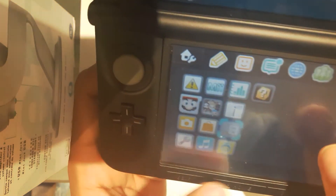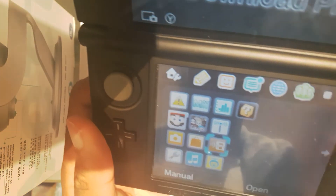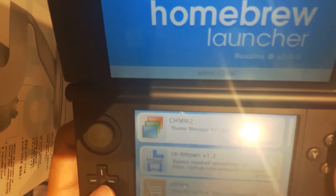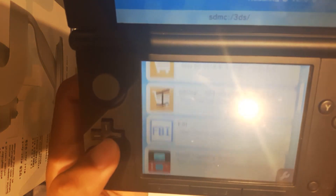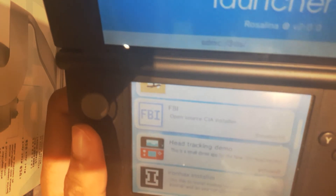We're going to close this application now and relaunch it. And now we have Homebrew Launcher. Very easy and fast. Next up, we're going to launch FBI — open source CIA launcher. There it is, FBI right there. Go ahead and launch that.